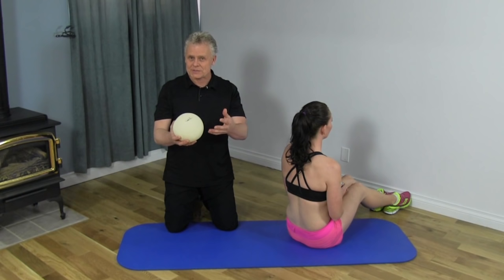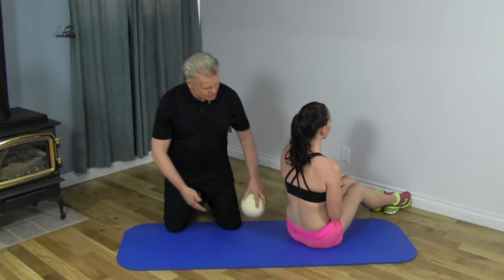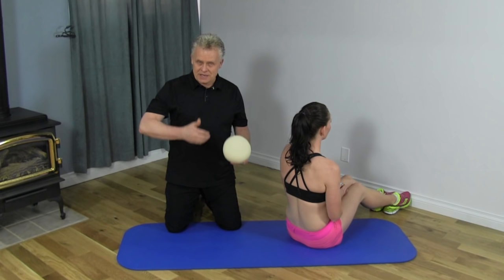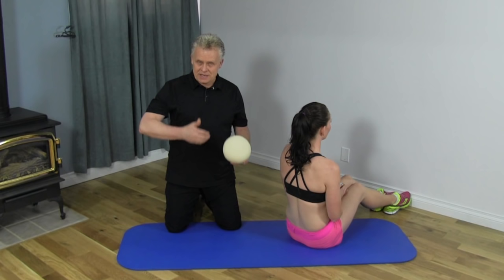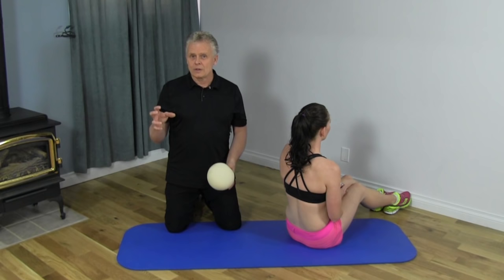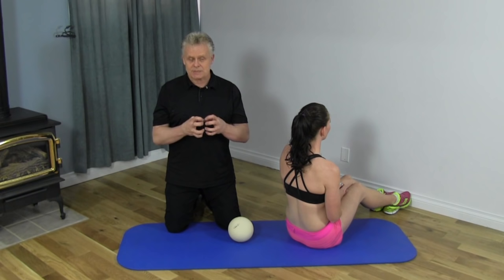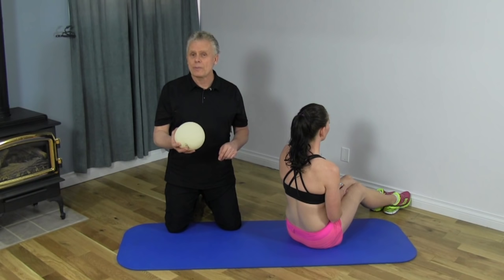Now that we've done myofascial release for the front and lateral sides, we need to address the posterior body. We need to consider not just where the diaphragm connects at the lower back, but that fascial connections extend above and below that point, so we actually need to work a larger area. Refer to our myofascial release videos using the foam roller or tennis balls for general mobilization — some use lacrosse balls, which are very effective for releasing these structures.